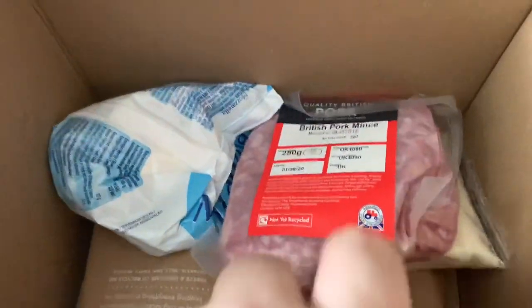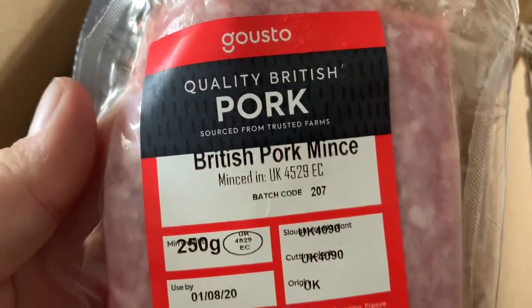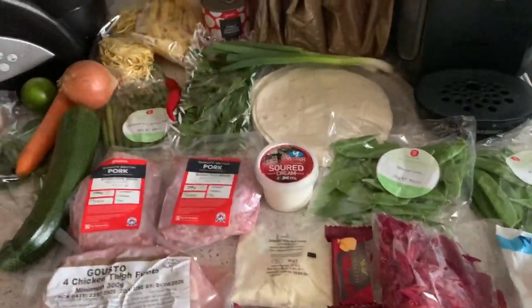Let's lay out all the ingredients from the meat pack and see what we've got. We've got red cabbage, cheese, sour cream, chicken thigh fillets, some more cheese, pork mince - I've never used pork mince before - mozzarella, Italian hard cheese, and more pork mince. That's all the meat and everything laid out that I'll need for these recipes.